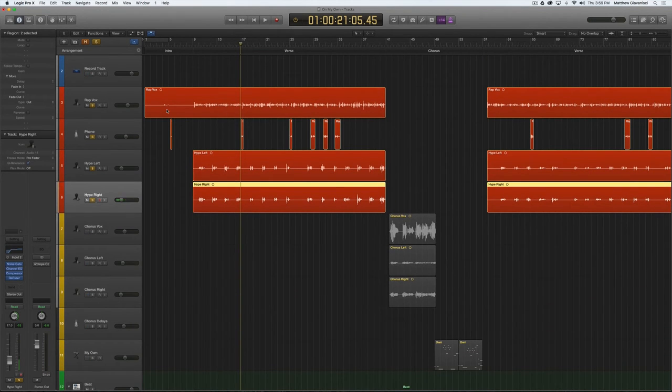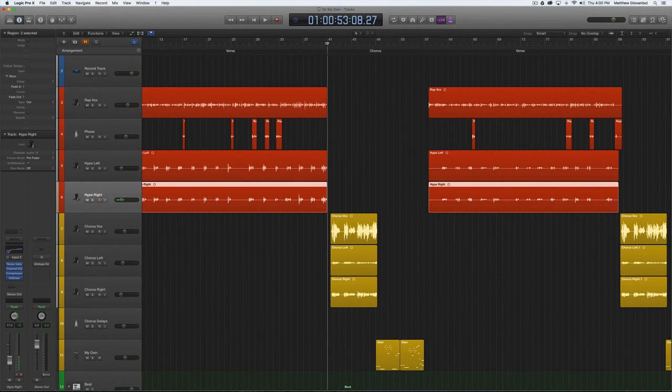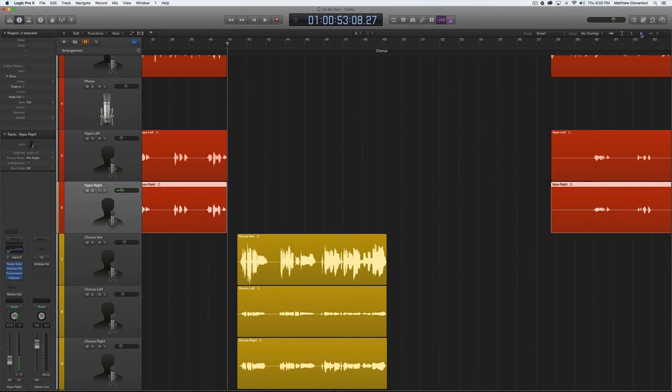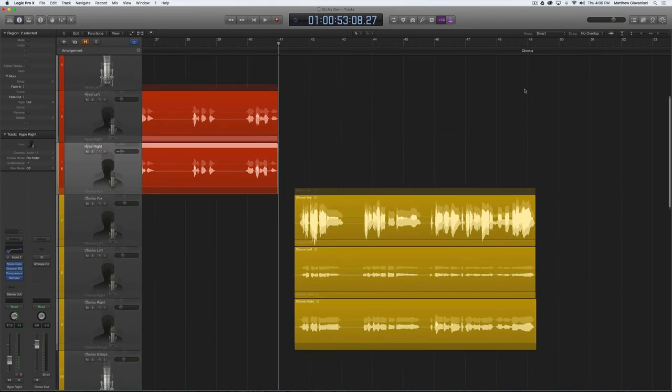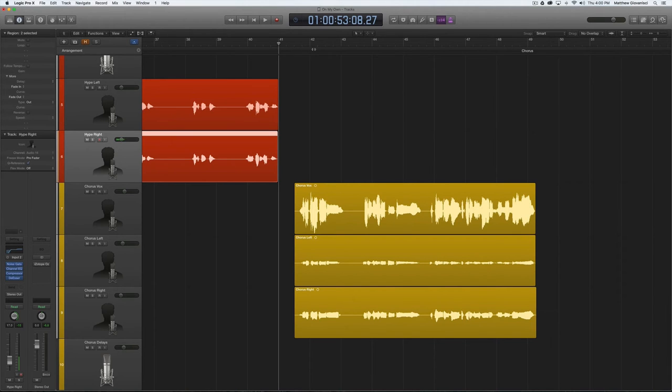The next part is the chorus vocals — there are two different chorus vocal parts, which is a little ridiculous. I'm not the greatest singer, but I got away with it. The main chorus vox is me singing: 'Should I dive right in? I don't know where to begin. I'll go it alone but I don't know how to swim — on my own.' It's got a delay, a compressor, a high pass filter, and a boost in the high end so it pokes through the mix.